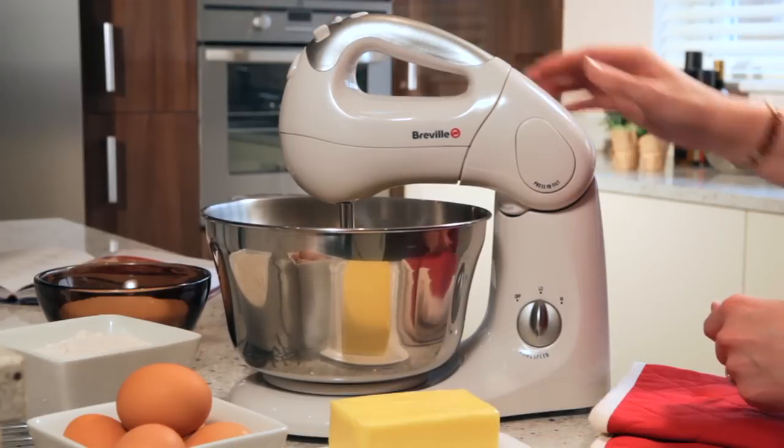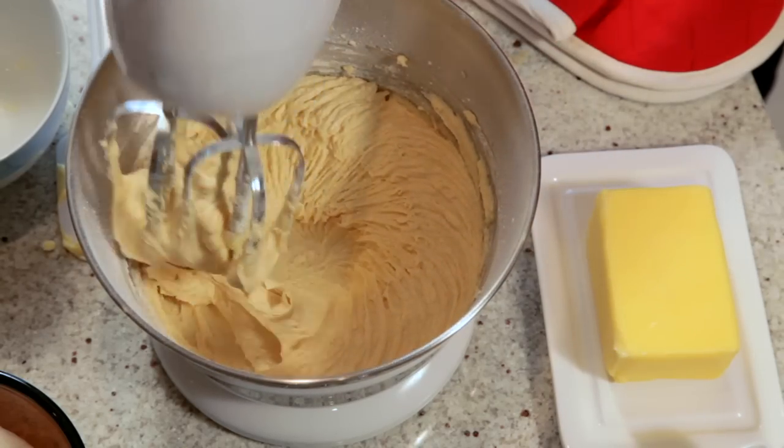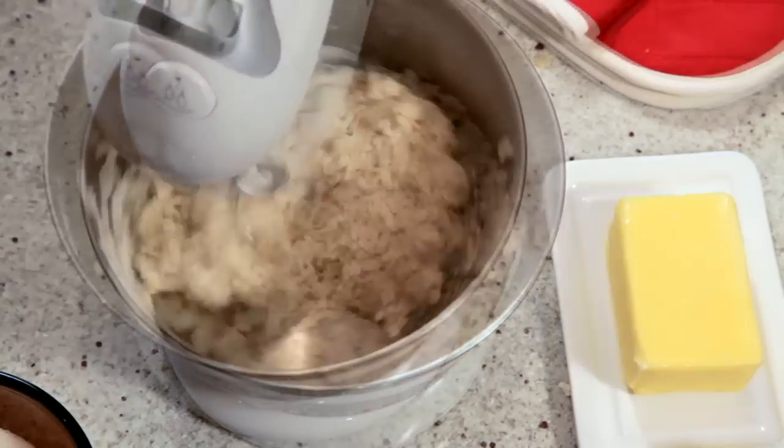There are 10 beater speeds — 5 high and 5 low — and a boost too, and there are 2 bowl speeds as well. Set it on low if you are folding and blending or using the dough hooks. It makes kneading bread really easy.